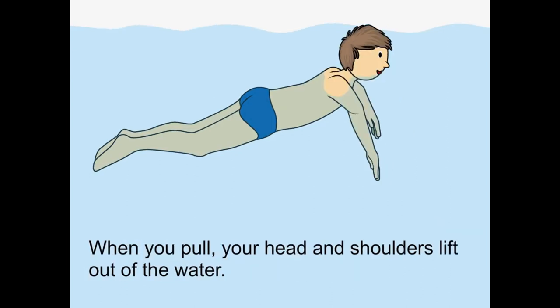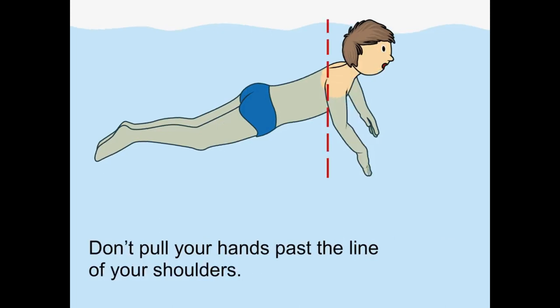When you pull, your head and shoulders lift out of the water. Don't pull your hands past the line of your shoulders.